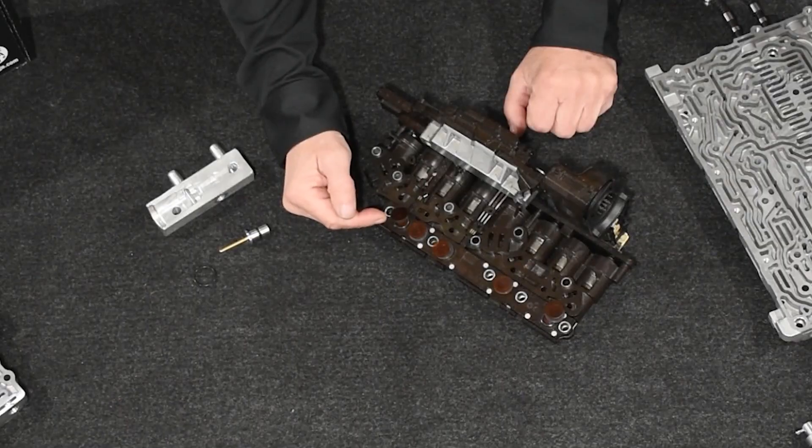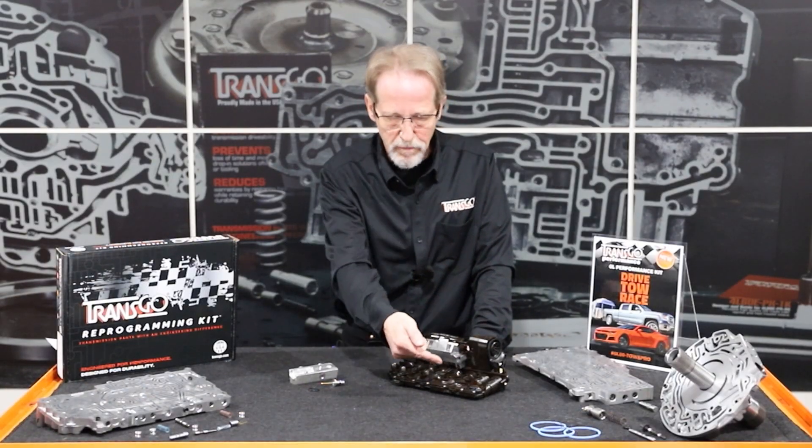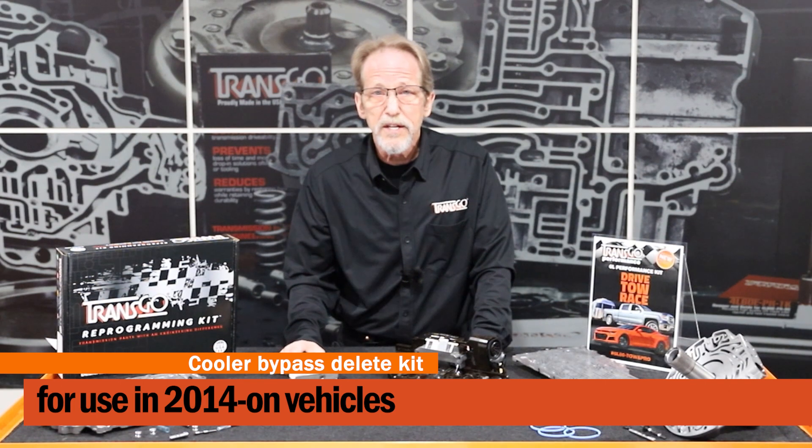This will help prevent the low-speed shutters that often occur on the 6L80s and 6L90s, particularly when the engine is going into displacement-on-demand or active fuel management. This is going to really help get rid of one of the most common complaints that we see on this transmission. The kit also includes the pressure switch repair kit. Typically, you'll see at least two of these diaphragms are ruptured, and this kit will replace all of them and one extra spare one for practice, until you get good at this. In 2014, General Motors incorporated a cooler bypass.